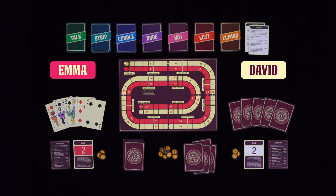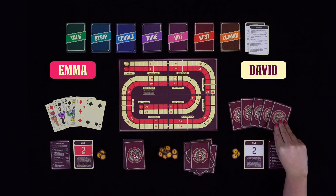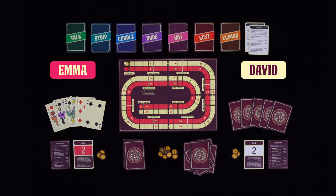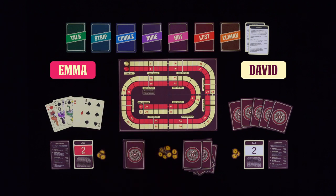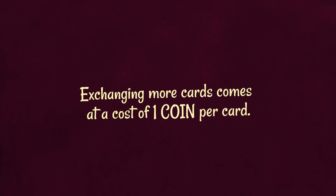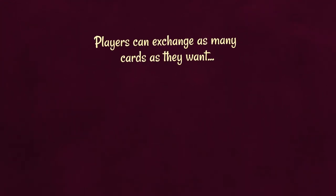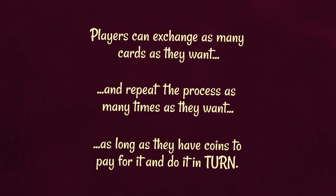The process of exchanging cards is repeated one more time. David exchanges three cards. Emma now has three of a kind and decides to exchange two cards. After the second card exchange, players have a final chance to exchange cards, following the same procedure as before. However, this time it comes at a cost of one coin per discarded card. Players can exchange as many cards as they want and repeat the process as many times as they want, as long as they have coins to pay for it and do it in turn.